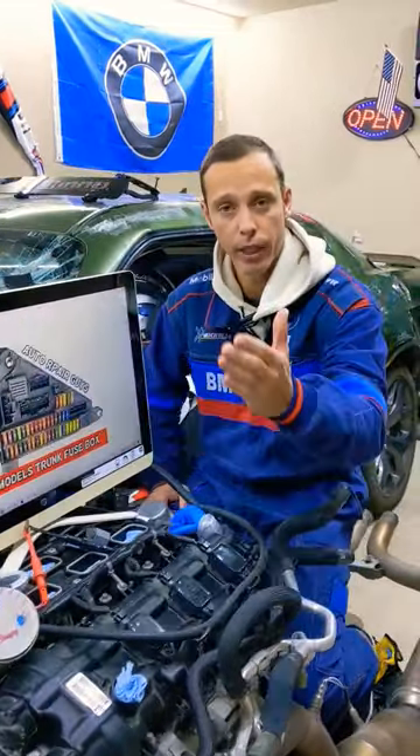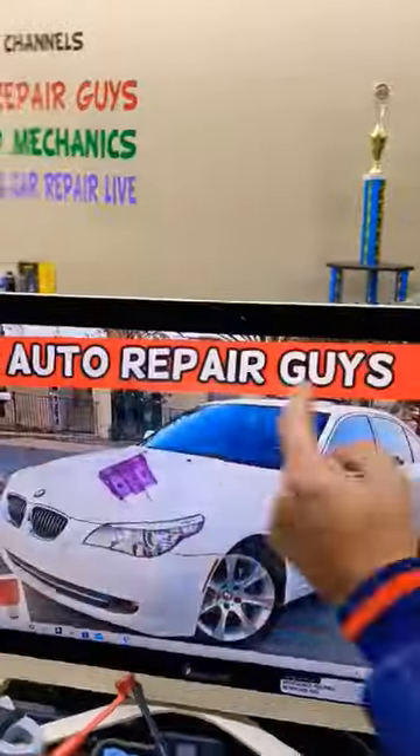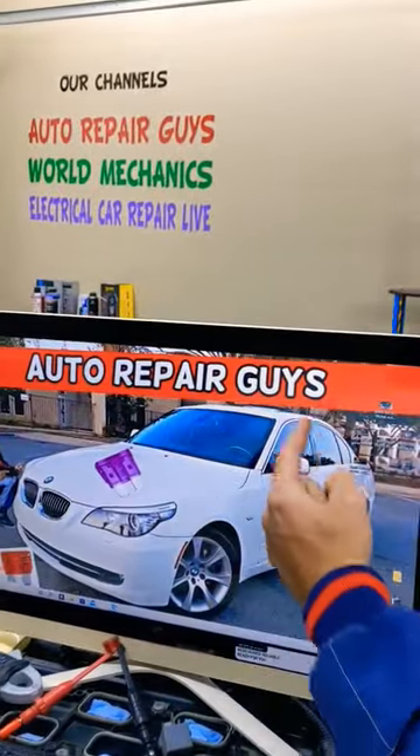where you can buy cheap parts, tools, relays at a good price with quick shipping, so that you do not waste your money — a complete video about that will be on our YouTube channel, Auto Repair Guys.